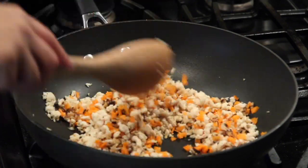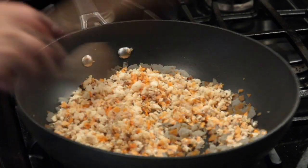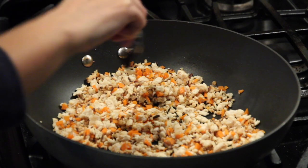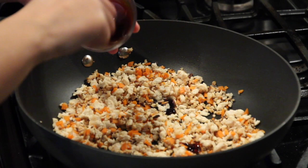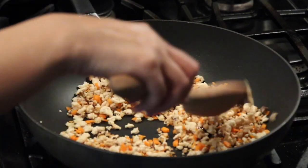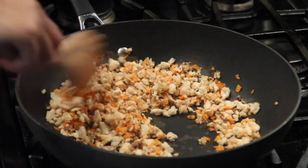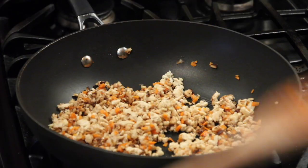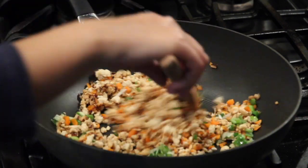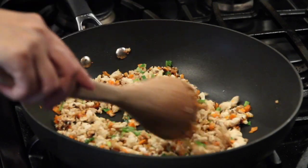Mix together and cook about two minutes. About a minute, we add oyster sauce to your taste. Now top with green onions. Now the chicken is ready.